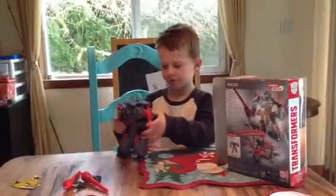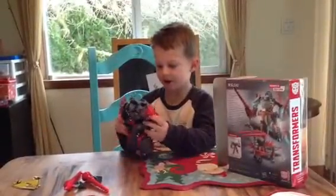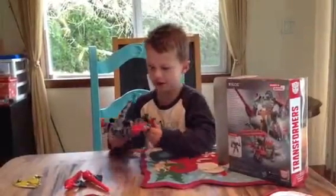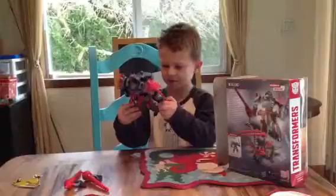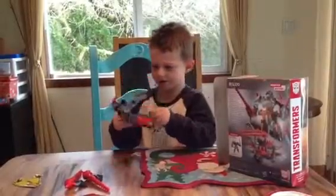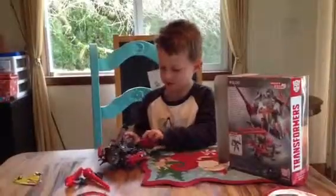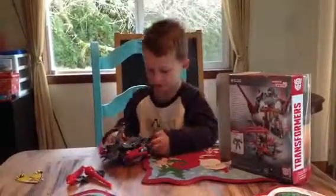I got him for Christmas. And today it is Christmas. Here's his things right here. And I see his robot feet. I see his dino feet.